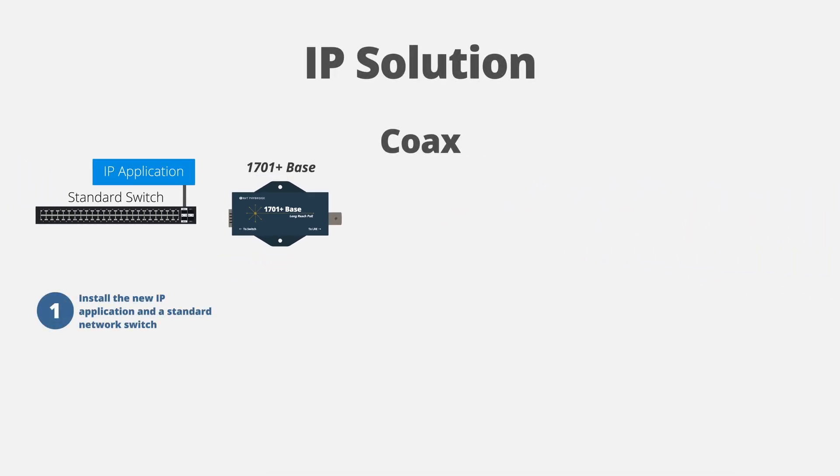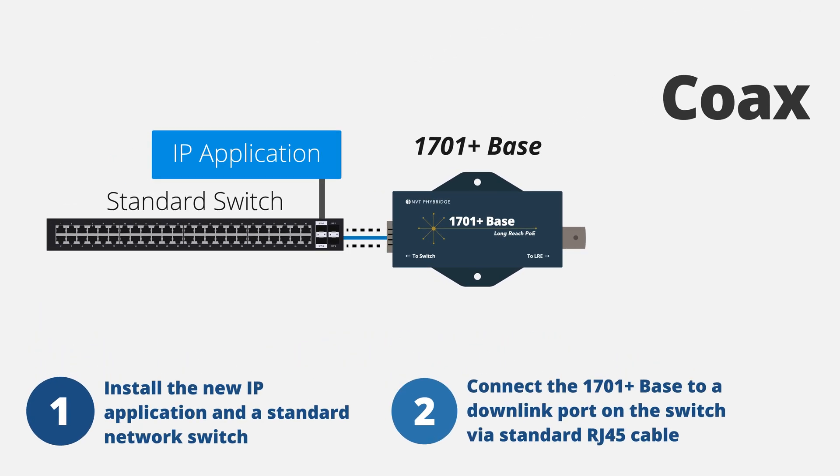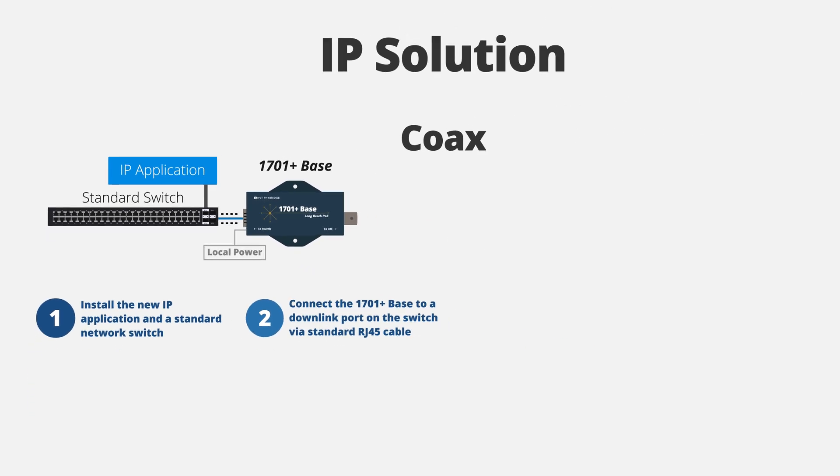First, install the new IP application and a standard network switch. Then connect the 1701 Plus base to a downlink port of the switch via standard RJ45 cable. The 1701 Plus base unit will negotiate PoE power from the switch. If more power is required, the base unit can be locally powered. Local power supplies are available from NVT Fibridge.